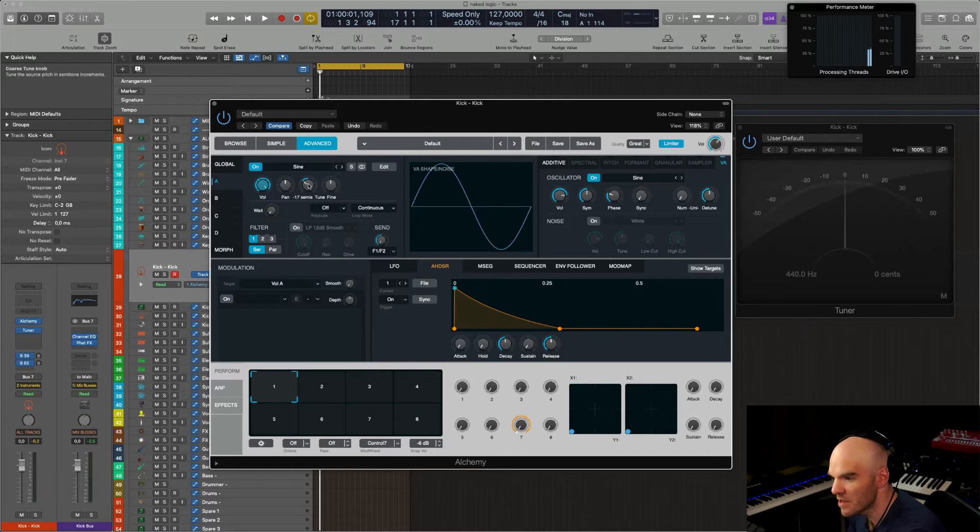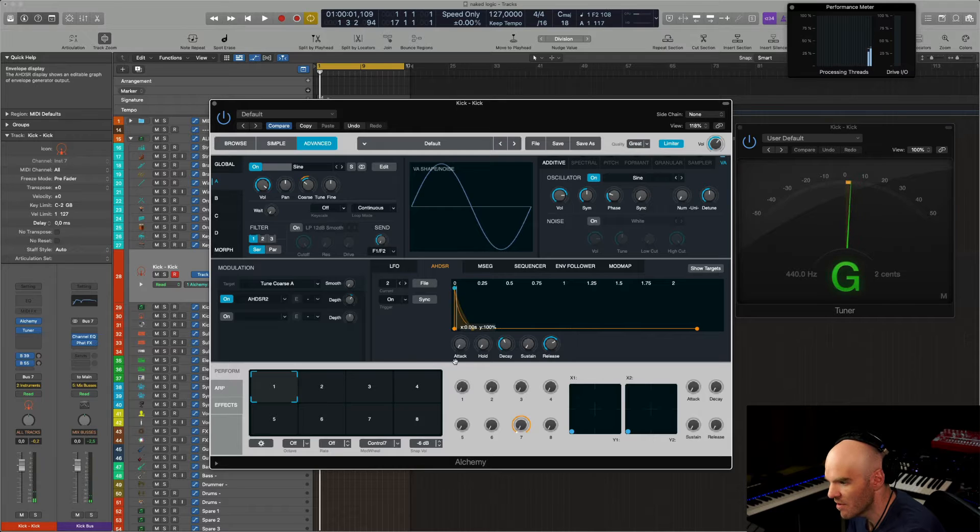We can also add a bit of modulation on the pitch of this oscillator. Not too much — just what you need. Don't overdo it, never. Make sure with the tuner that it remains in sync. That's your first part.